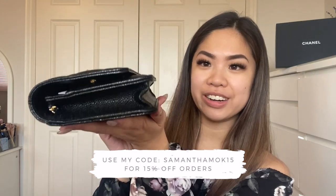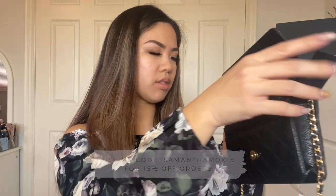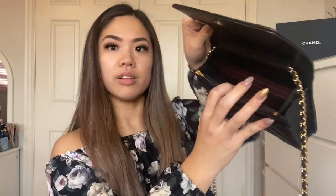This is before. It's pretty tight to get in — you can already see on the sides that it's stretching the bag.